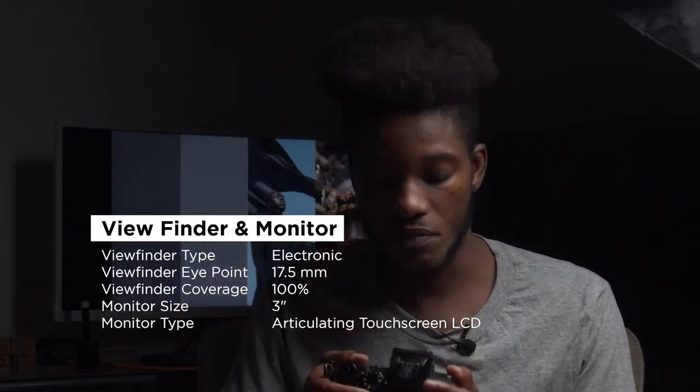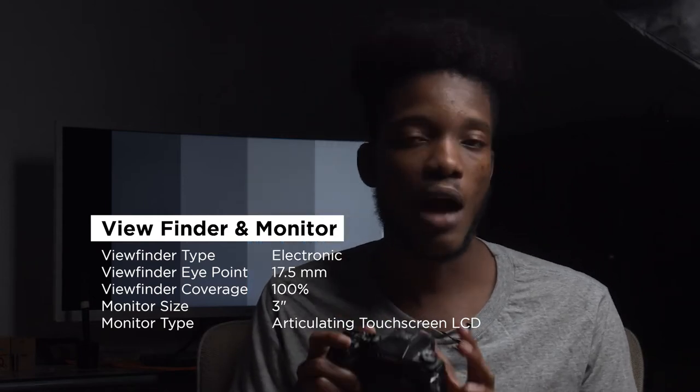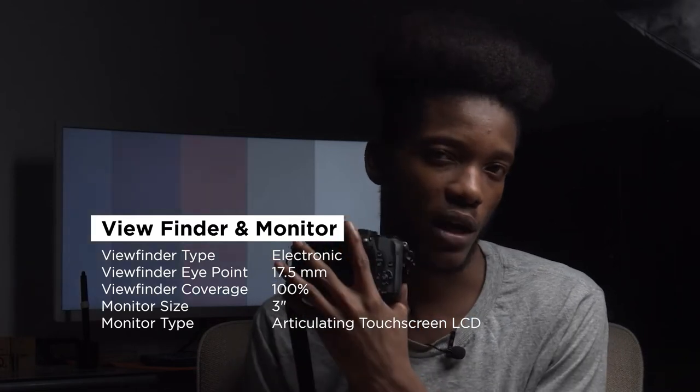It has an electronic viewfinder, which I think is one of the best things about mirrorless cameras that I've fallen in love with. This is the only mirrorless camera I've really shot with — well, I've shot with a Sony as well — but I really love the electronic viewfinder on mirrorless cameras. For me it makes my work a little bit easier so I don't have to keep chimping: take a photo, check, take a photo, check.